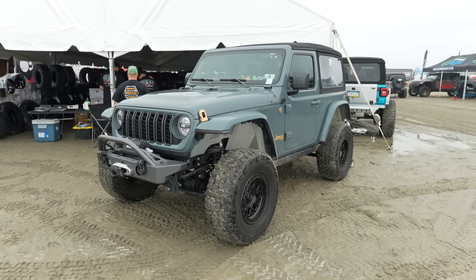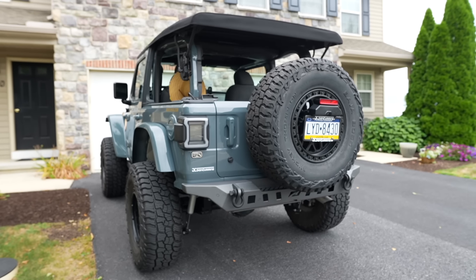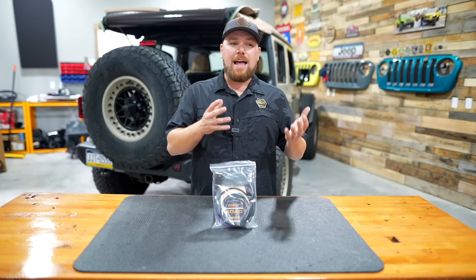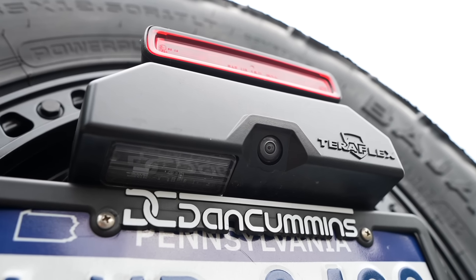Since the inception of the Jeep Wrangler JL in late 2017, we have been wiring a ton of different accessories to it. We just did it to Ryan's Jeep a few months back. We had it on a Teraflex license plate relocation and while everything fit together well, it took me a couple hours off camera to run just two little wires up from the license plate light just so he could have a little light to shine on his license plate.